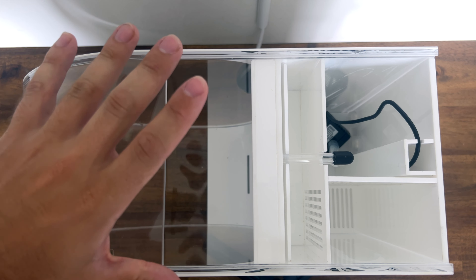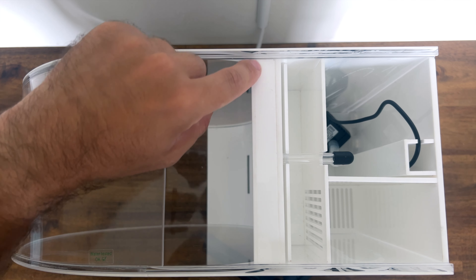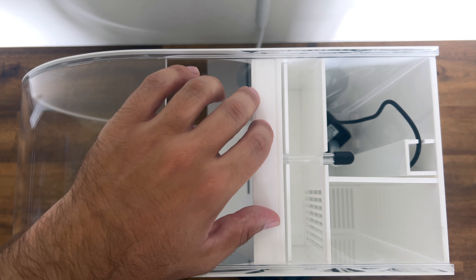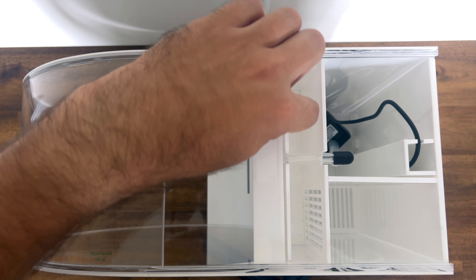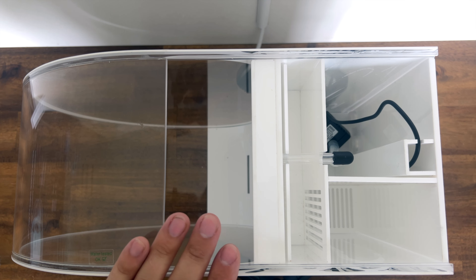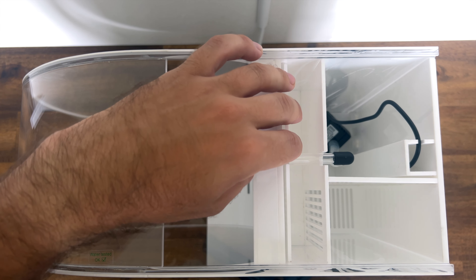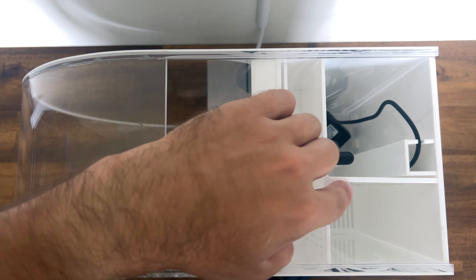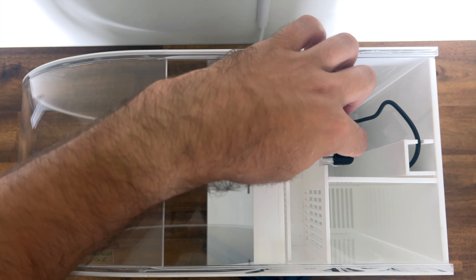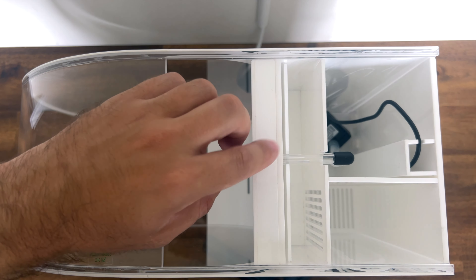This compartment is where your jellies go. This little square structure is called the spray bar — that's what sends water into the aquarium. This little panel is a weir that keeps the water level consistent at all times. This compartment is where your filter sponge goes. This one is where the ceramic biomedia lives, and then water passes through into the chamber where the pump is located, pushing water back up through this tube into the spray bar.